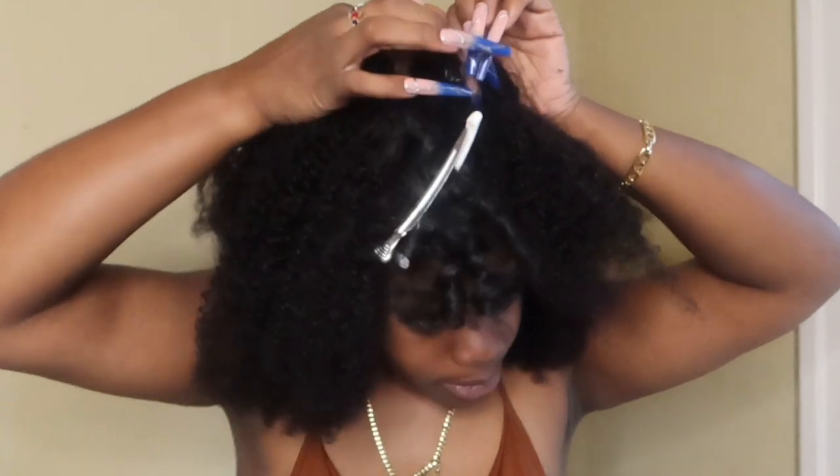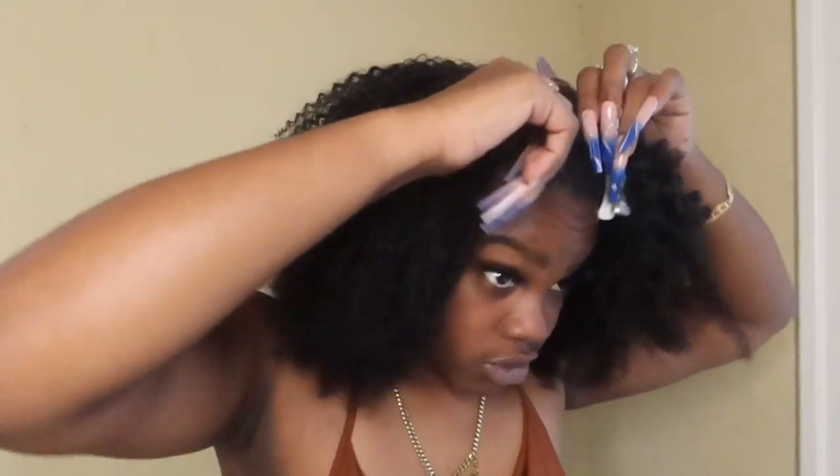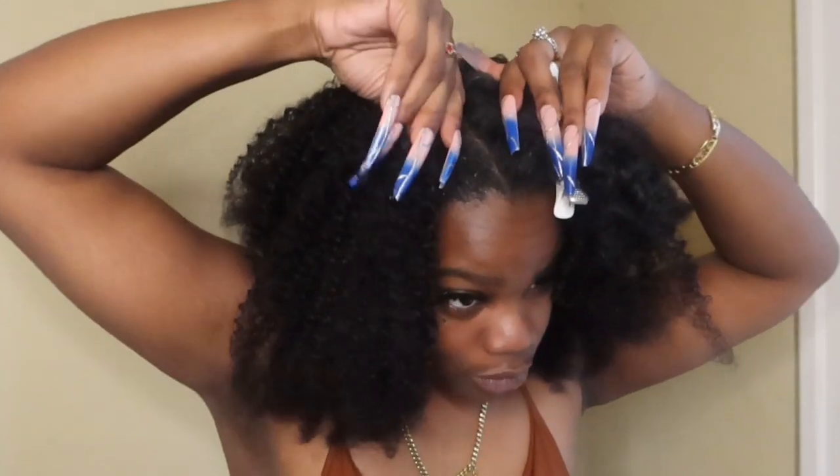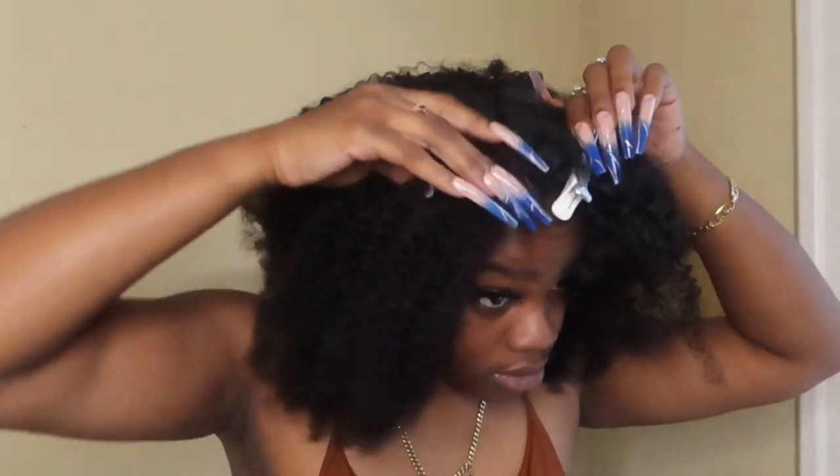I'm gonna get that comb and tuck it in. All right, now that's it — now I just have to do the top. See, I told you guys this is really easy. It's so freaking easy to do.